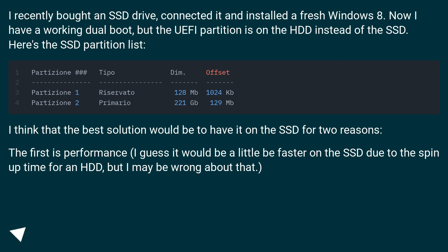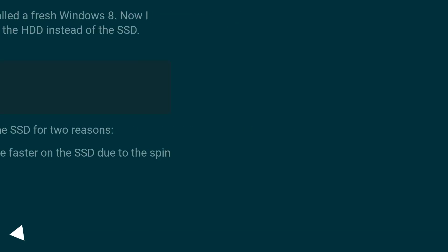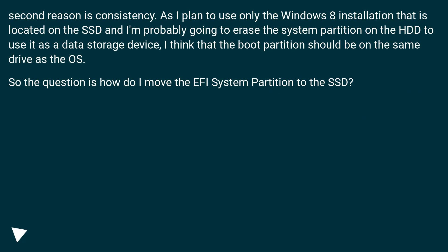I think the best solution would be to have the EFI partition on the SSD for two reasons. The first is performance — it would be a little bit faster on the SSD due to the spin-up time for an HDD, but I may be wrong about that. Second reason is consistency, as I plan to use only the Windows 8 installation on the SSD and I'm probably going to erase the system partition on the HDD to use it as a data storage device.